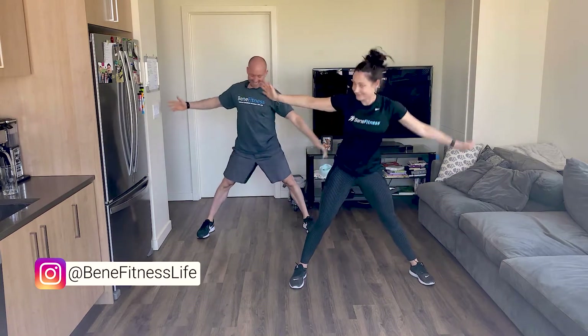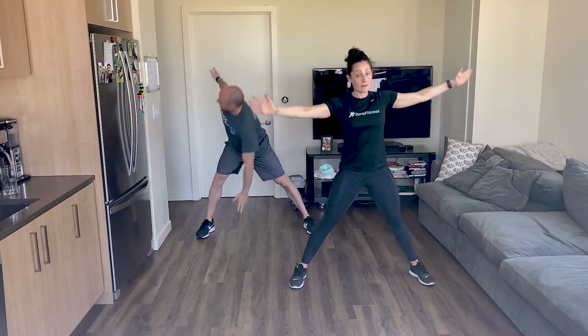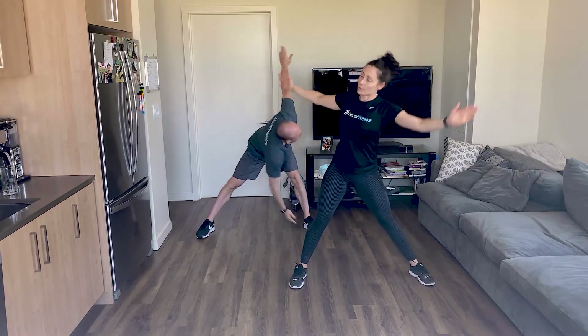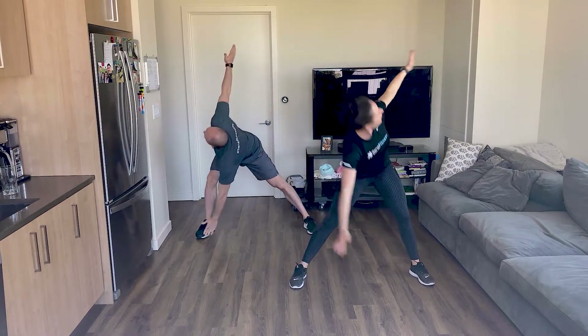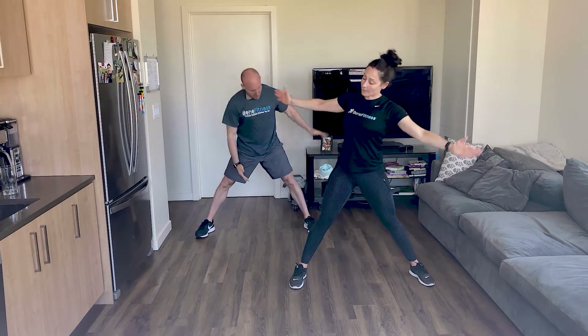She will be back next week. Right hand to left toe, left hand to right toe. Send those hips back, rotate through that torso. Look up at your hand. Let's do four more, just a few minutes doing these, then we'll get into it.